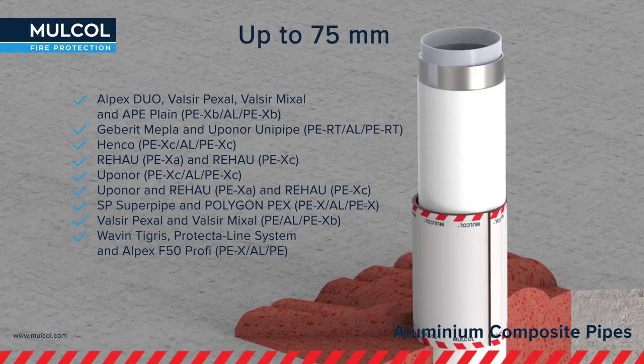There are also tests done with aluminum composite pipes such as Apona, Henco, Geberit, Mepla, Wavrin Tigris, and Alpex Duo. These are tested up to a diameter of 75 millimeters.